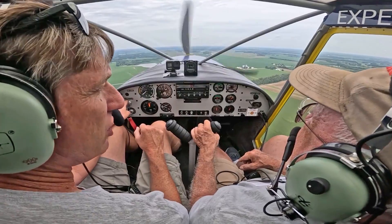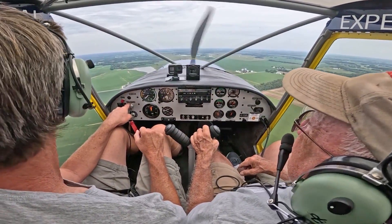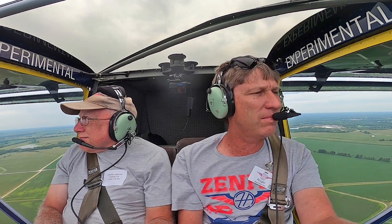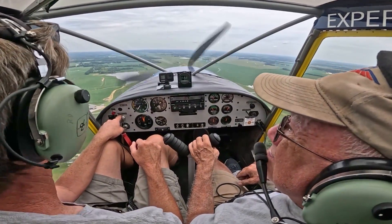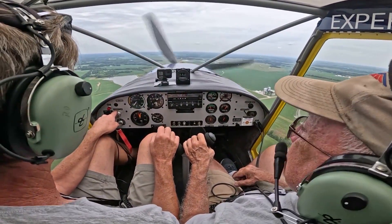Isn't it just so nice and stable — even on a bumpy, turbulent day you don't get those hard bangs. You just kind of float up, come back down, float up. Alright, let me do some slow flight here.